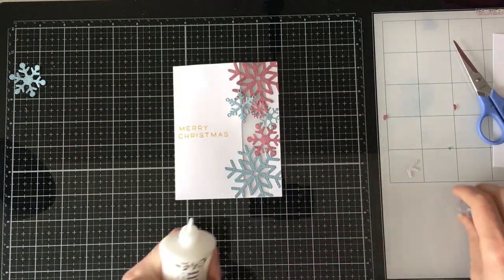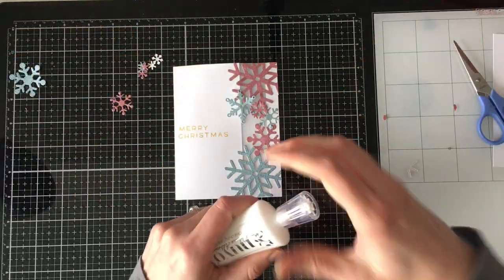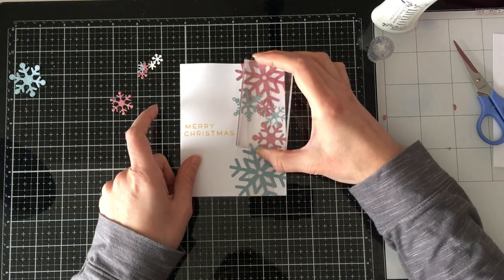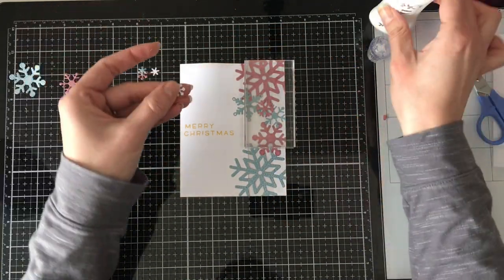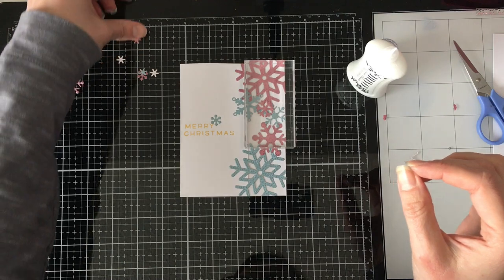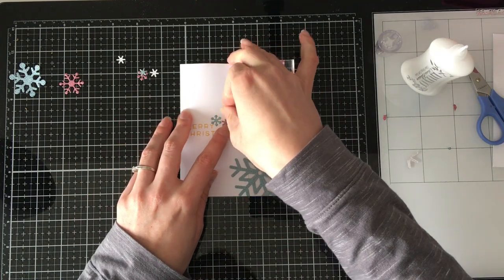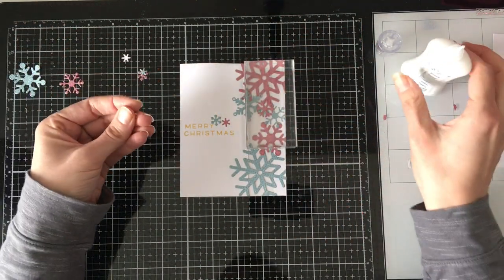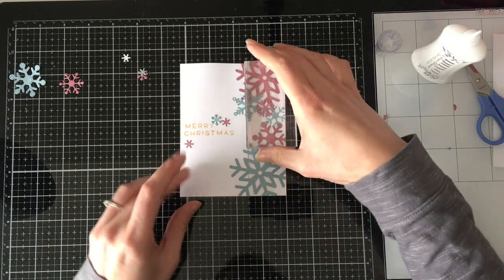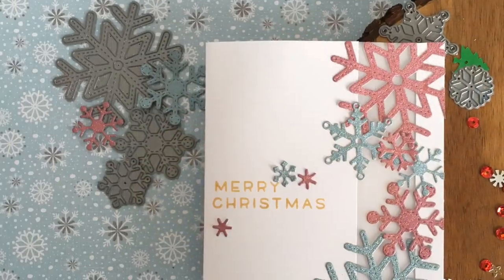Then I looked at the card and thought 'this needs more sparkle — why wouldn't it?' I had extra snowflakes from my original die cutting session, so I used some of the smaller snowflakes to add a little bit more, so they cascade over and around the greeting on the front left side. I just tacked those down as well with the liquid glue. And that is our card for today — super simple aside from the die cutting.